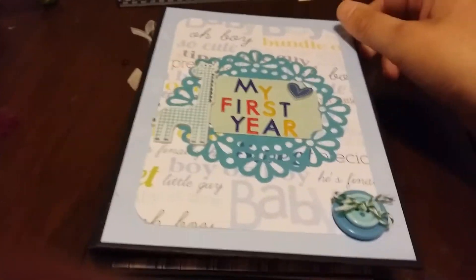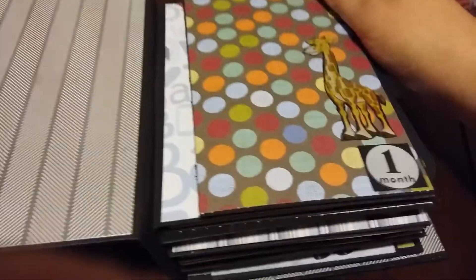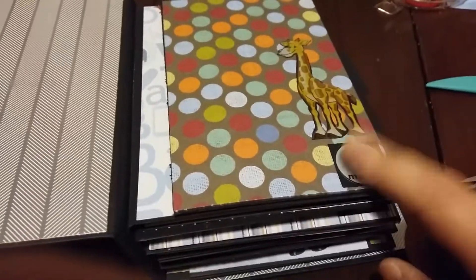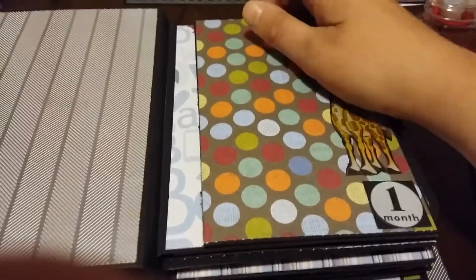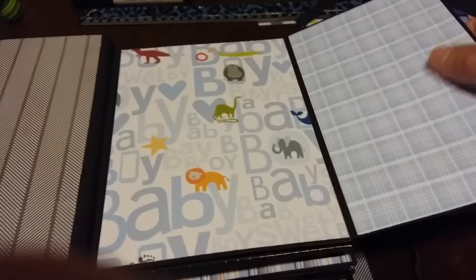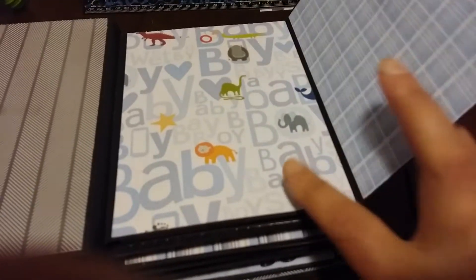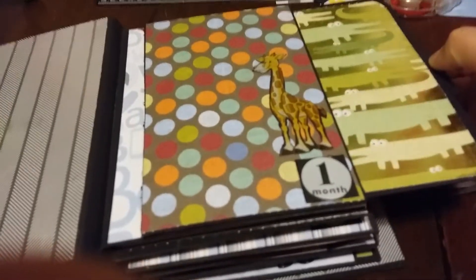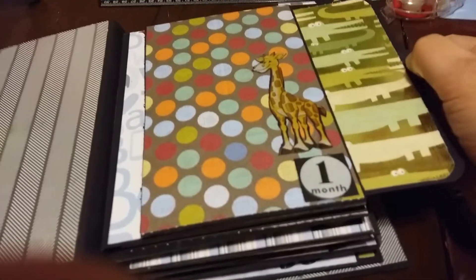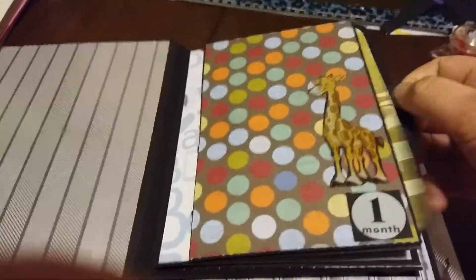I'm just going to do a little flip through for you. There's the front page with a little lion on there, and all of the pages have the month on there. There's a giraffe — this guy flips open, it's all magnetized, and then there are spots for pictures. Each page has a pull-out mat which is matted.